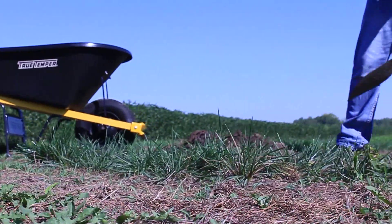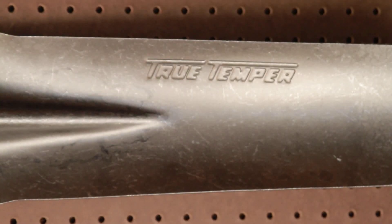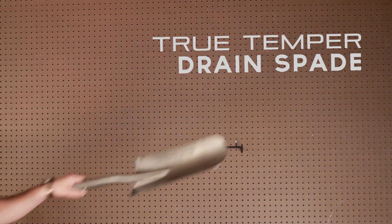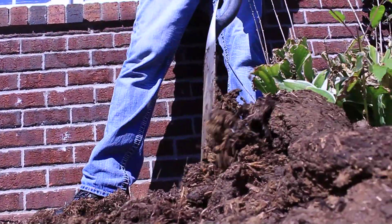You'll have the leverage to lift and throw debris or level and scrape in tight spaces. The True Temper Drain Spade is designed for digging narrow trenches and cleaning out previously dug ditches. Featuring a 33-inch handle with extended socket and 14-inch spade, this tool allows you to dig into tight places effectively.